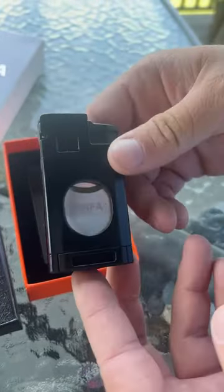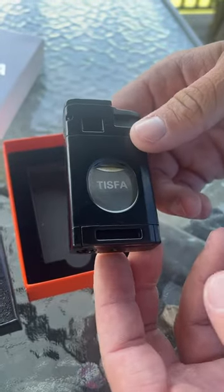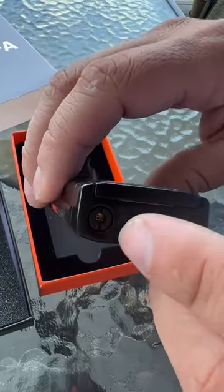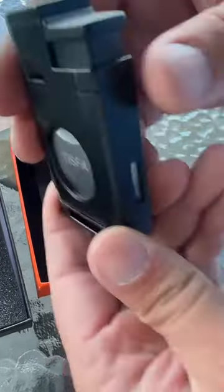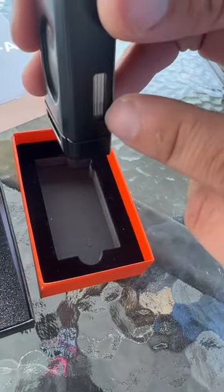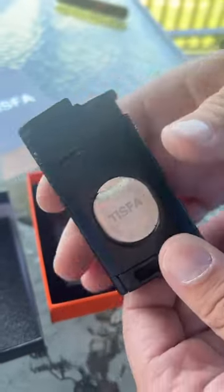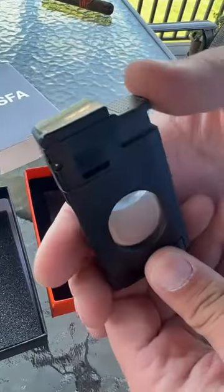It does not come with butane, so you will have to fill it yourself, but it's really easy — you just stick your nozzle in right there. What's really nice is on the side here it has a level indicator showing how much butane you have left, so you always know exactly how much you have.